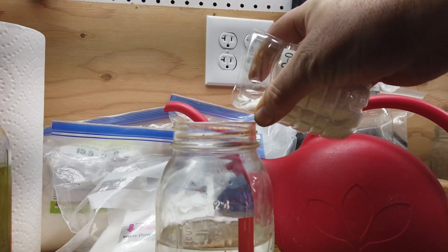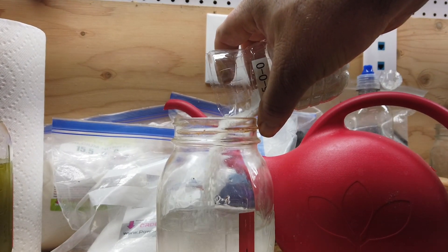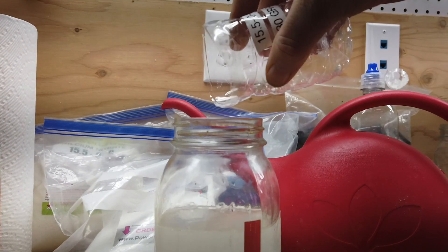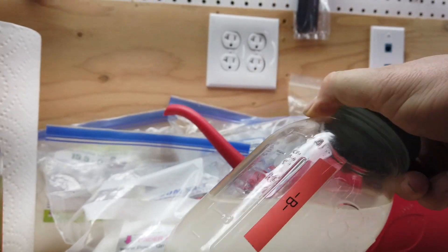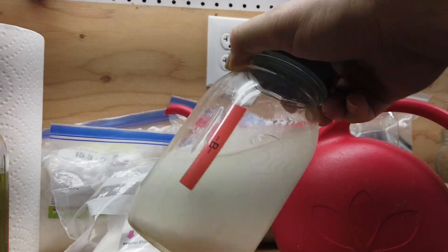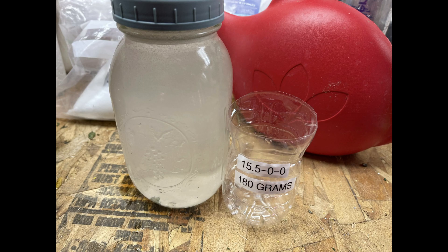And this is the nitrogen going in — it's the same as the others. Just shake it up, then top it off with water and shake it until it's dissolved. This is the Part A mix once it's mixed up, with an empty cup there showing what went into that jar. And this is Part B once it's all mixed up.